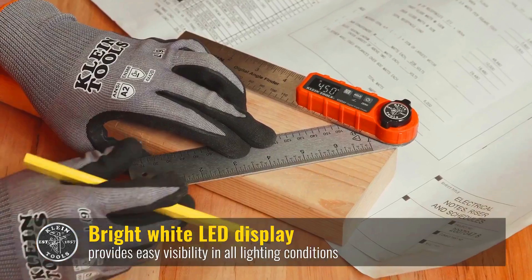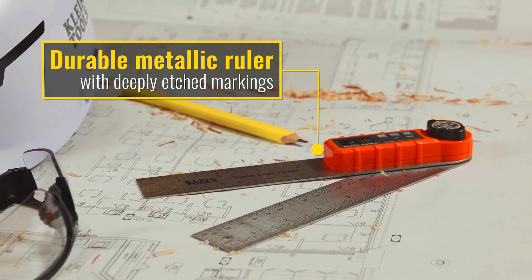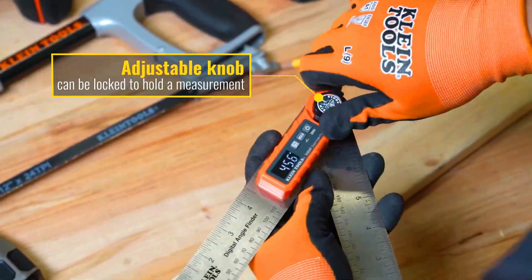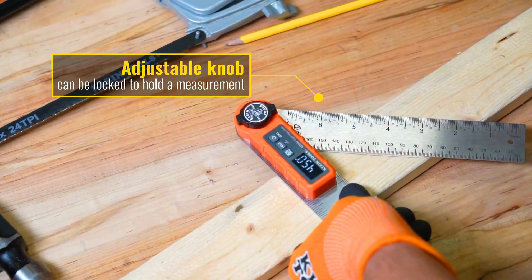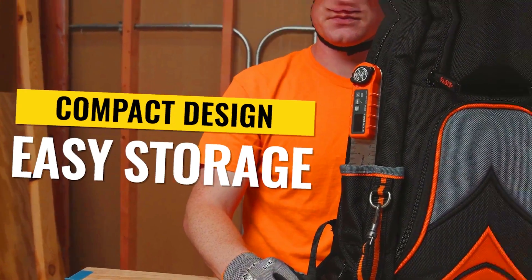To use the Digital Angle Finder, simply place it onto the surface or object you want to measure and press the button. The Digital Angle Finder will display the angle on its digital display. It can measure angles from 0 degrees to 360 degrees with an accuracy of plus or minus 0.1 degrees. It is a battery-powered tool that comes with a carrying case for easy storage and portability, and it is very durable and can withstand even the toughest working conditions.